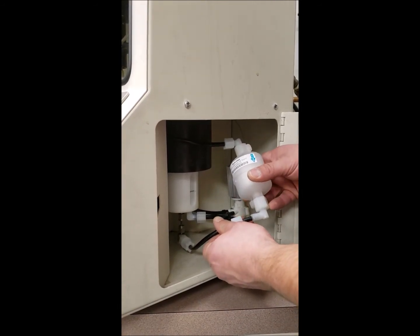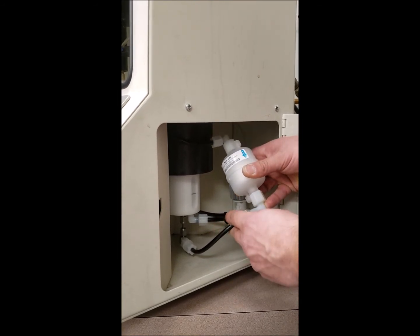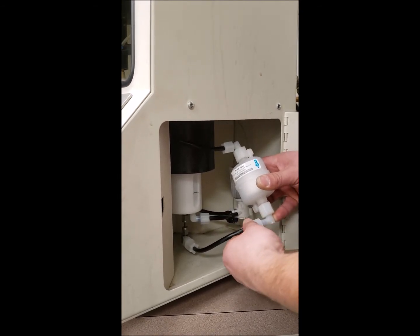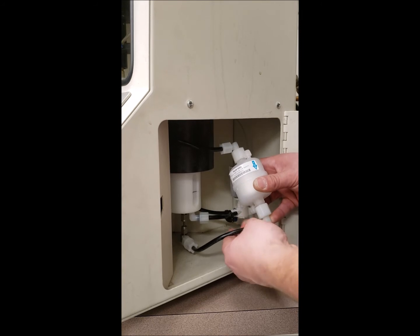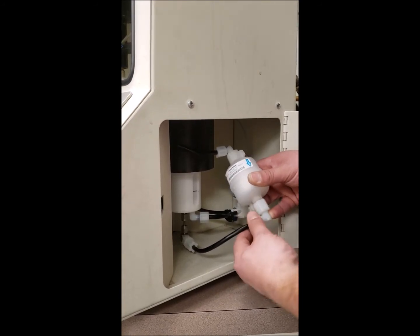Push the coating tube all the way into the fitting so you can see it on the inside. Keep the tubing in the fitting and turn the nylon nut onto the fitting hand tight. Do not use a wrench. Do not use thread tape.